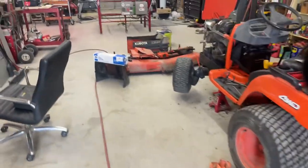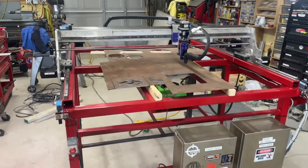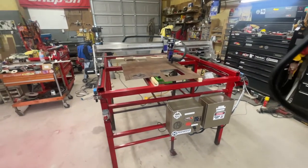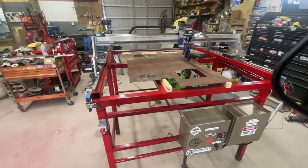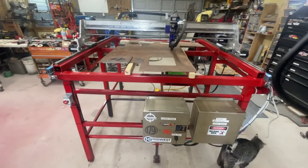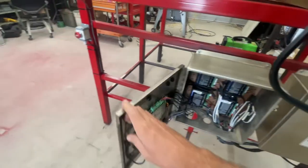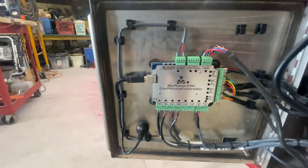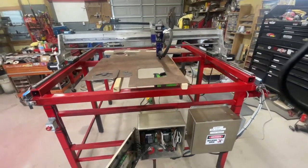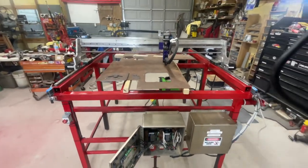Excuse my disaster of a shop — I've got multiple projects going. I took it on to build my own CNC plasma table, knowing nothing about CNC. I watched every video I could, looked up all the different controllers, and settled on the MyPlasm. The plasma CNC came with a torch height controller, using Stepper Online closed-loop stepper motors for the X and Y axis, and a kit I found on Amazon for the Z-axis.